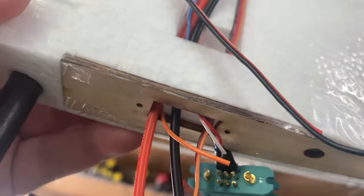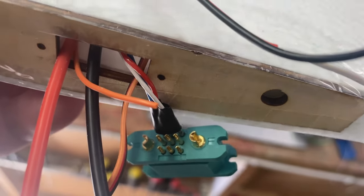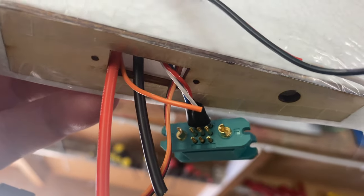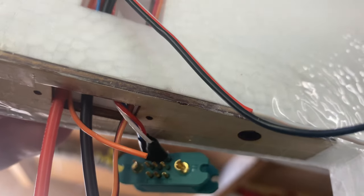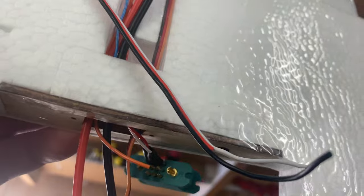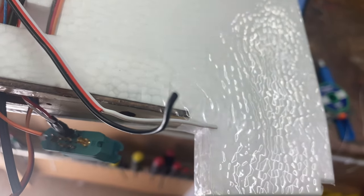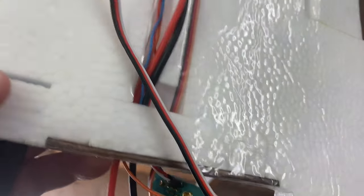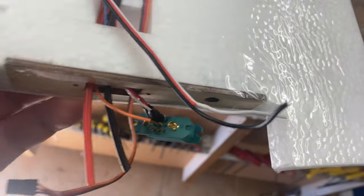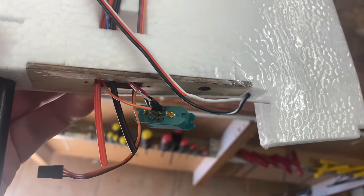So that is the video positive and negative for the video transmitter. The orange single wire is for the sound thing — whatever it's called — to change the power output and stuff like that. And then the positive cut-off, the black and the signal, is for the speed controller. So those three get wired, and then the servo and then the motor — so onwards.